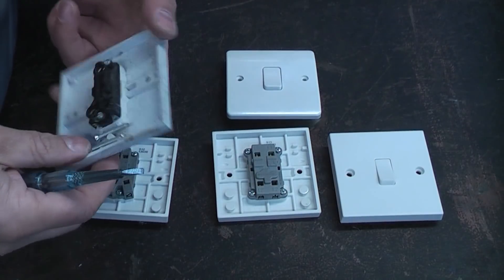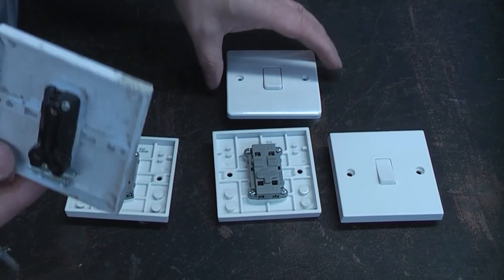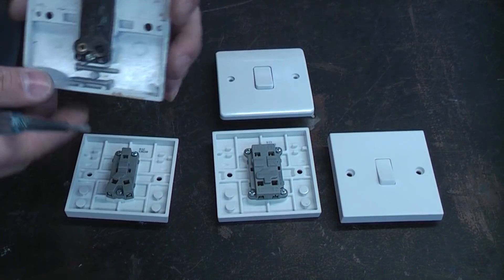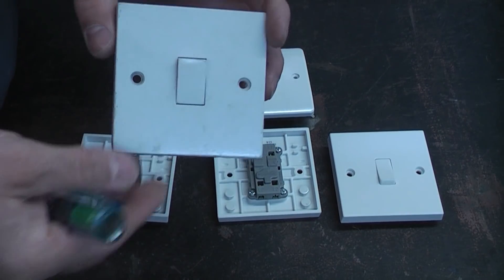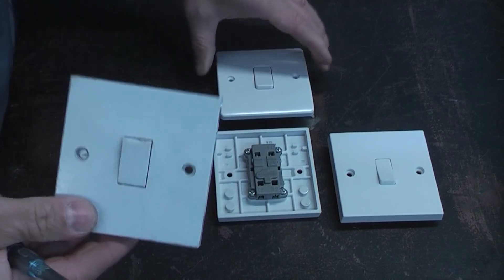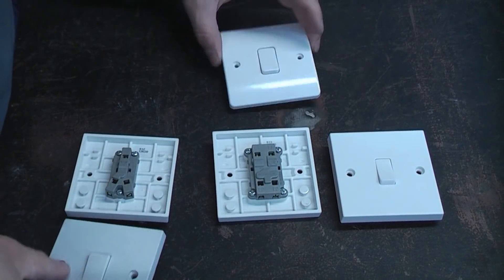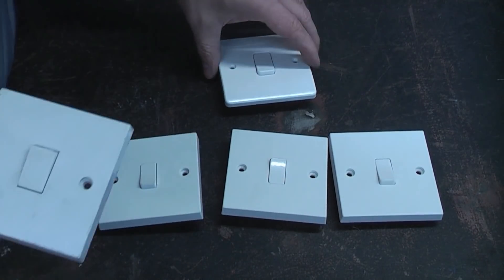Light switches like this are very common. Yours may look different depending on which country you are in, but basically there are only three different types of switches, particularly in the UK. The first switch we're going to look at is a one gang one way. The gang is the number of switches on the back plate, so if you had one with two switches that would be a two gang. All of these switches I have here are single gang switches.